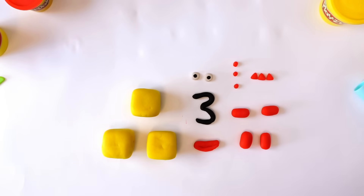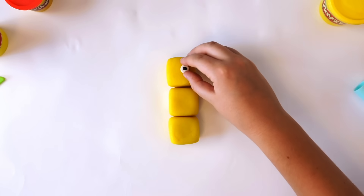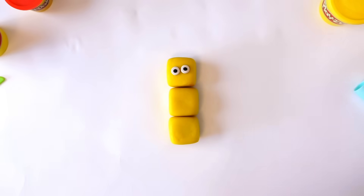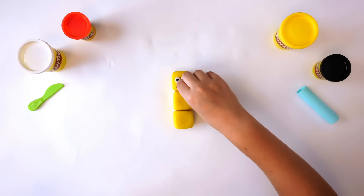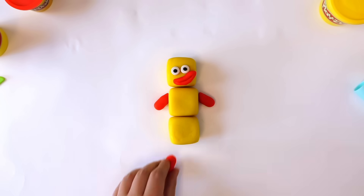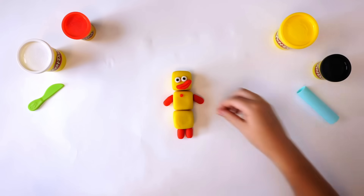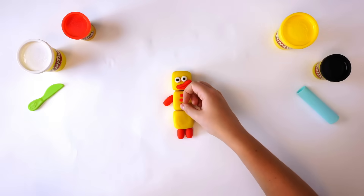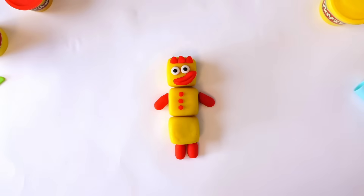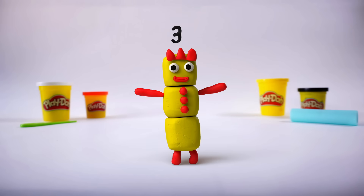Fix them together. Stack your blocks one on top of the other. Put the two eyes on the front of the top block. Put the mouth just under the eyes. Fix the arms to the left side and the right side. Then fix the legs on underneath, and the 3 buttons down the front, and the crown on the top of her head. What are we missing? The numberling — oh yes, of course. Here she comes now. 3!